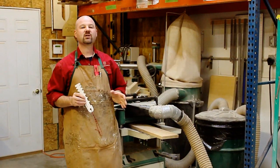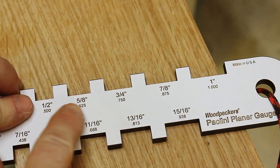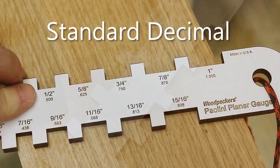Milling your stock accurately into a consistent thickness is critical for a successful project. On both sides you'll find standard fractional inches, and then on each side individually you'll find either metric decimal equivalents or standard decimal equivalents.